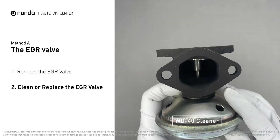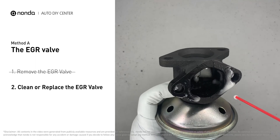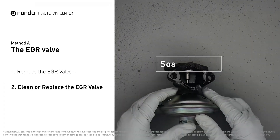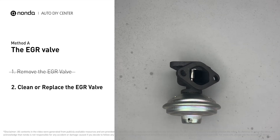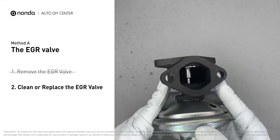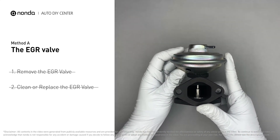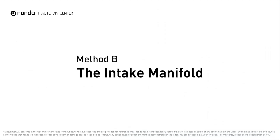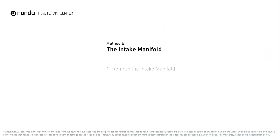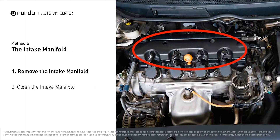Turn the EGR valve upside down and fill it up with WD-40 cleaner. Let it soak for five hours for the solvent to get rid of all the carbon buildup. After the cleaned EGR valve gets dry, reinstall it back into the car. If it is too dirty to be cleaned, you may replace it with a new EGR valve.